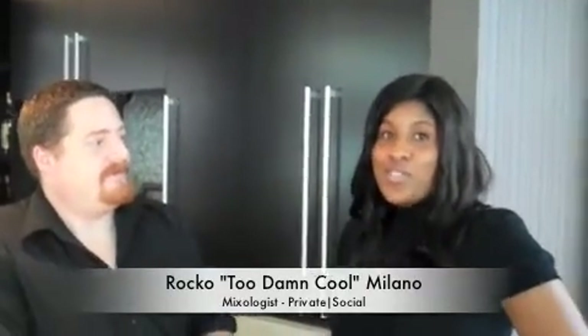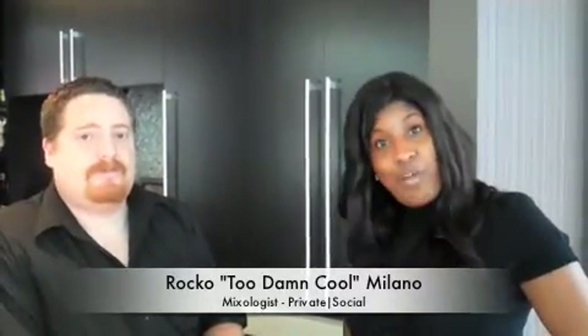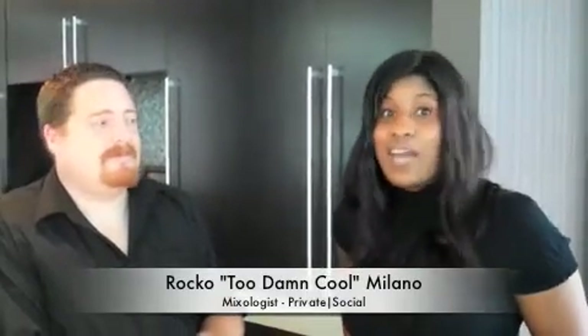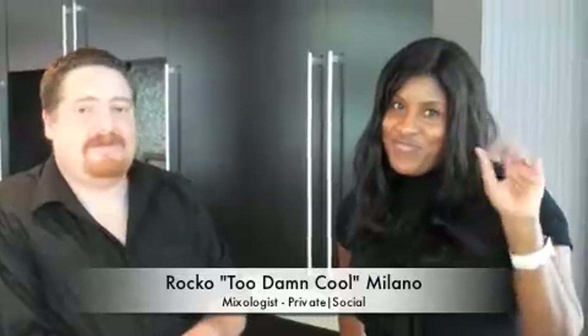Well, that is awesome. So I know all you out there are looking forward to coming and trying it. Make sure when you come visit Private Social, stop by the bar and try some of Rocco's best — because believe it, he has a lot of best. Signing off. And remember, it's not just about the food. It's about the experience.